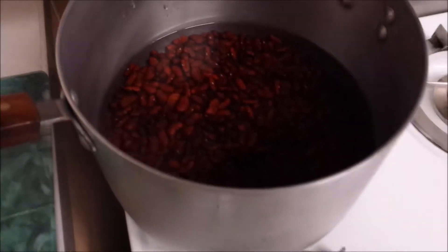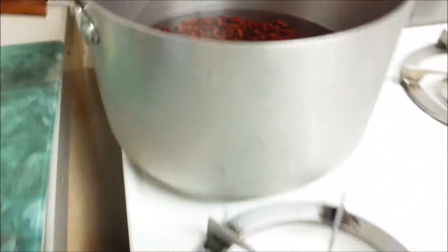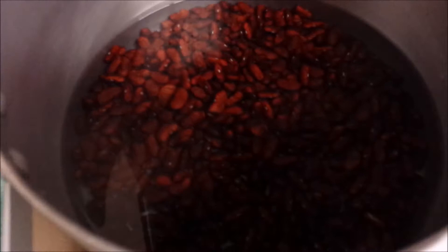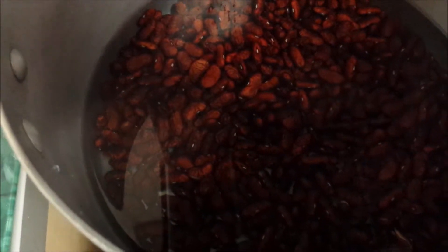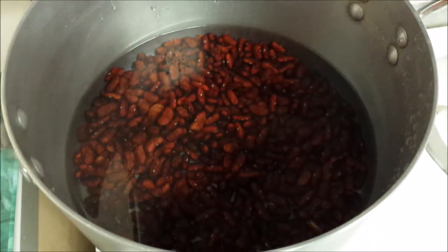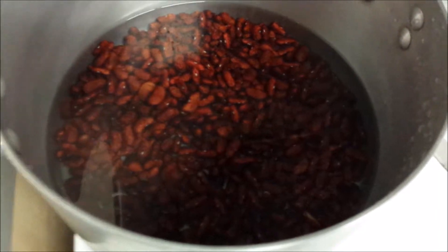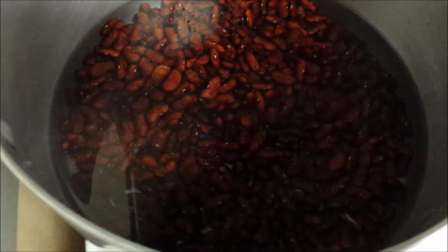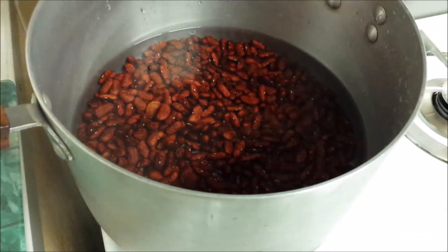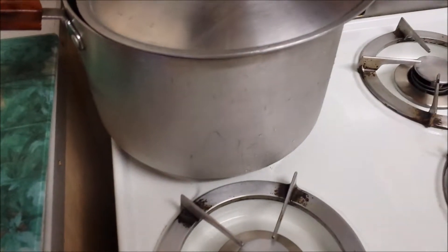We've washed our peas and put them on — you can see it's a fairly large pot. The amount of peas you use depends on how much you're cooking; you work it out as you go along. If you do it once and it's too much, next time use less. We're gonna leave that and let it come to the boil. It's gonna take a while for the peas to cook, but if you want to cook it quicker, put it in a pressure cooker.